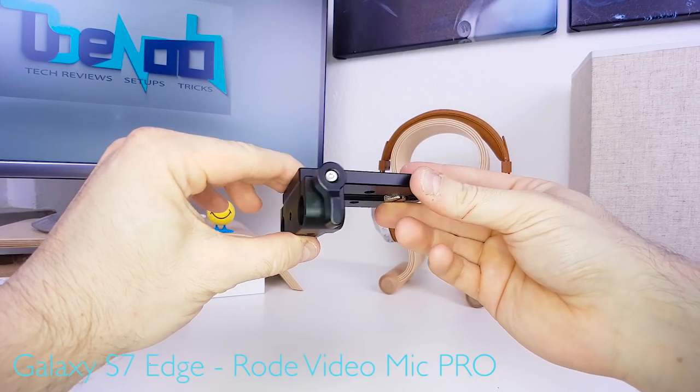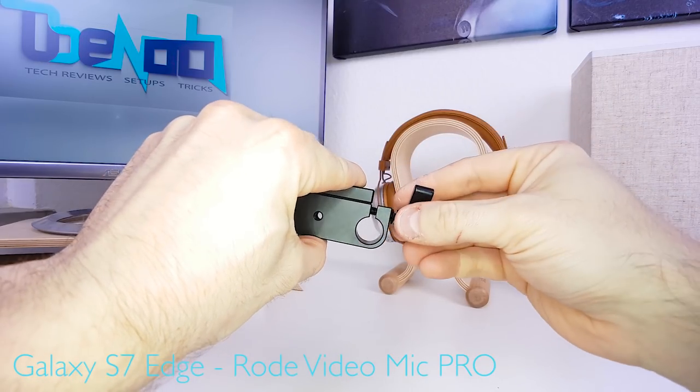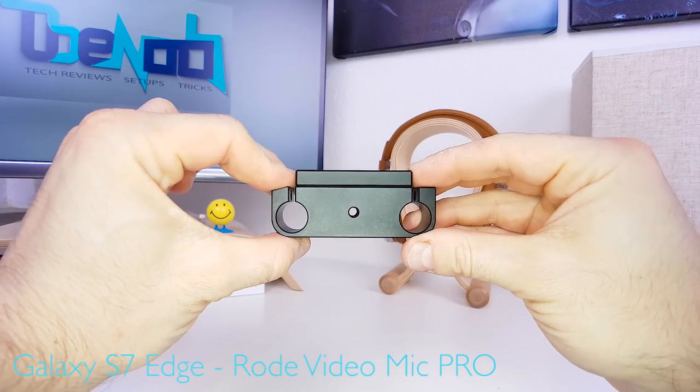This is the base plate with a 15 millimeter rail mount. These screws we don't need, so get rid of both of them — that's what we want.